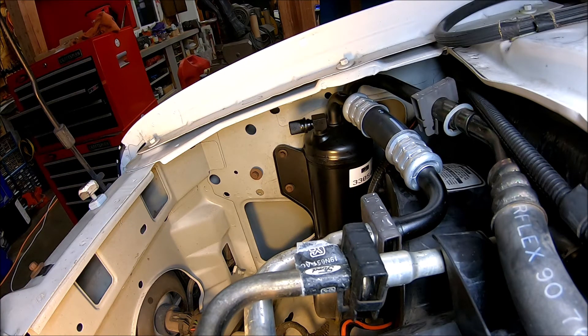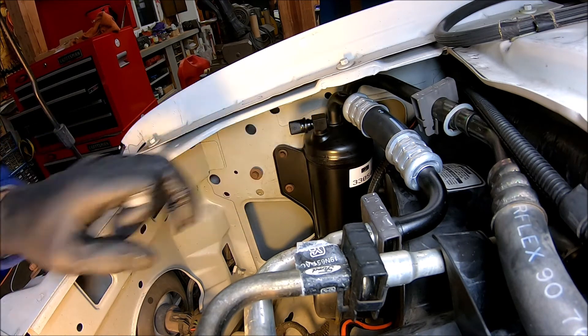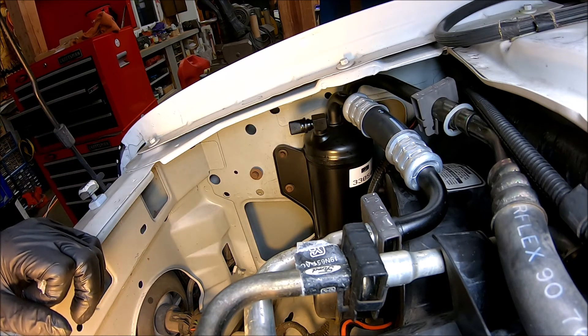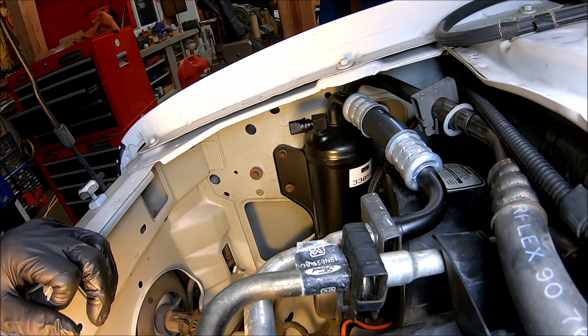All the parts are put on — new hose on the compressor, new dryer on the air dryer. Should be all sealed up again. I should be able to pull a vacuum on this thing.